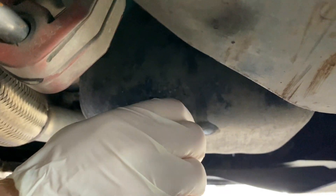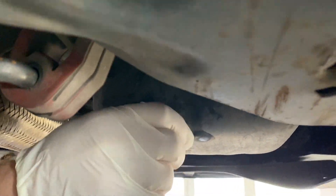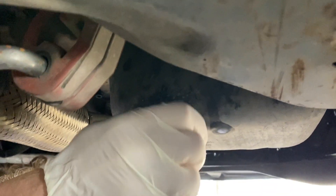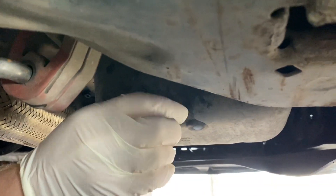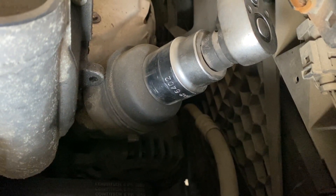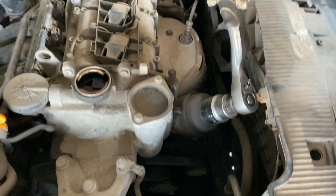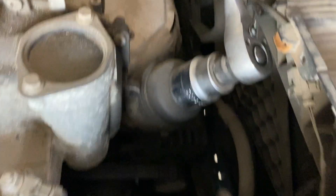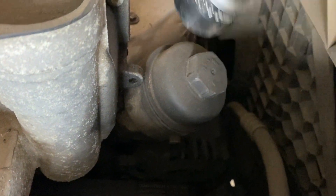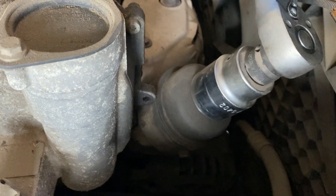It's a 90 millimeter. The oil filter is located on the top of the engine - it's very obvious where it is. Here you will need a 36 millimeter hex, and there you go.